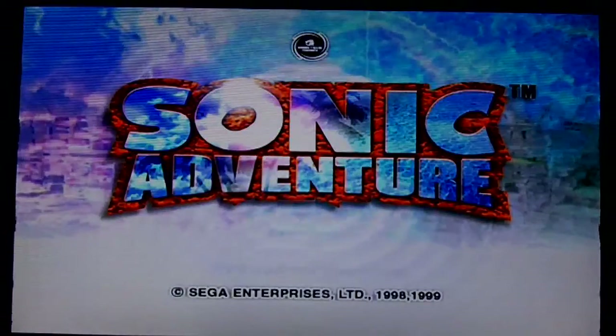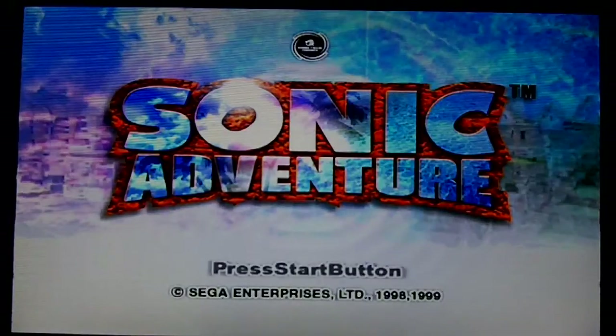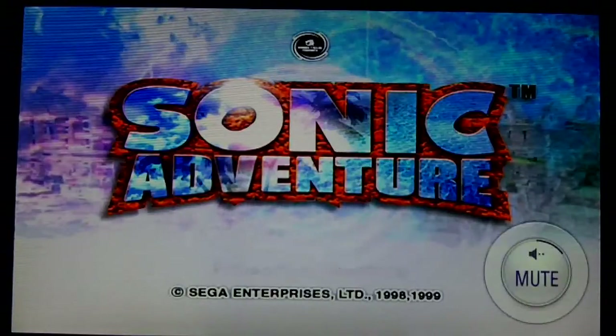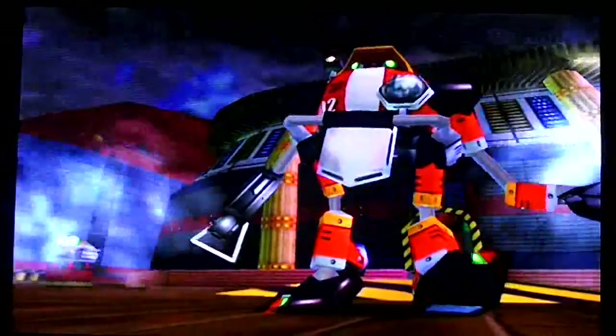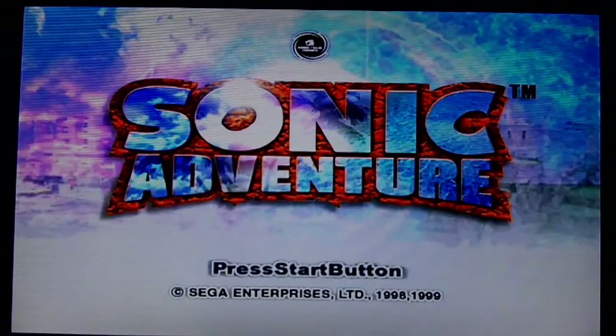The only thing I notice is that there are some bars going through the screen a little bit, which is pretty much the only negative I have with it. But you can see — hopefully you can tell — that it actually looks pretty good. So that's what it looks like going through the selector box and the video to VGA converter.